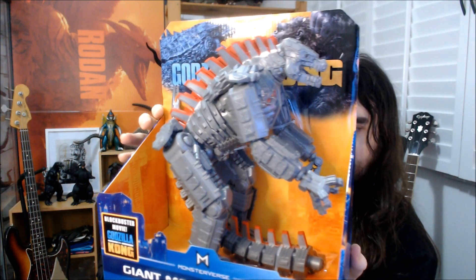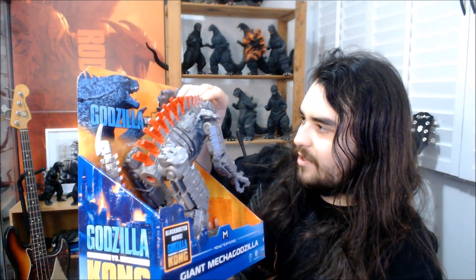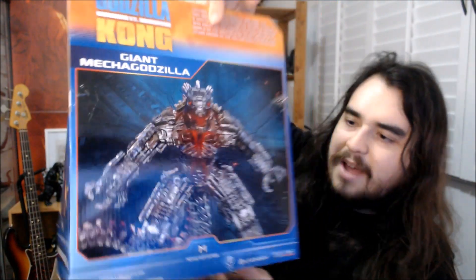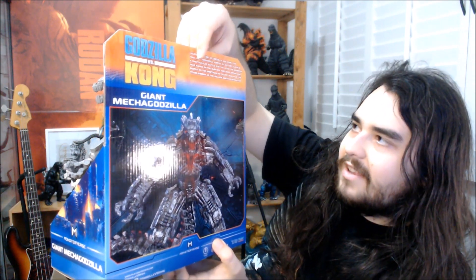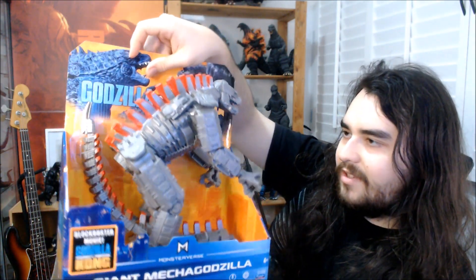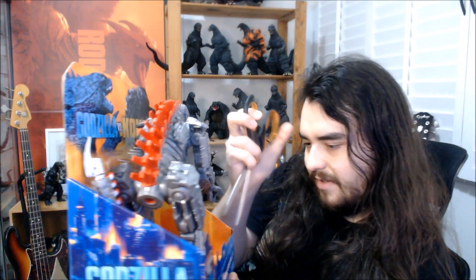Got our big Mechagodzilla — all the same proportions as the little six-inch one, but just looking so much more chunky. Around the back there's a cool shot of this weird Mechagodzilla. I'm still kind of on the fence about this Mechagodzilla design — it maybe looks a little bit too Michael Bay Transformer-y. At the same time, there's a lot about this design that I do like. Regardless, I still want some cool figures of this thing, and this one seems a lot more decent than what we've gotten so far. Let's take him out and see what he's like.